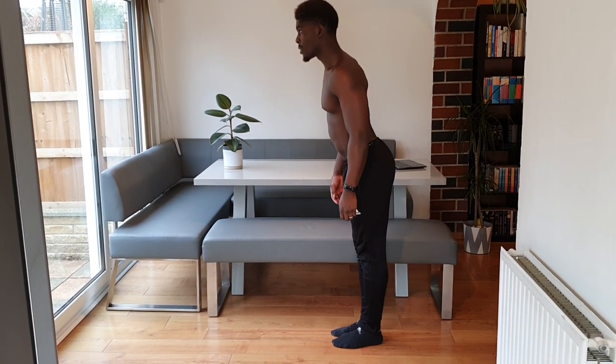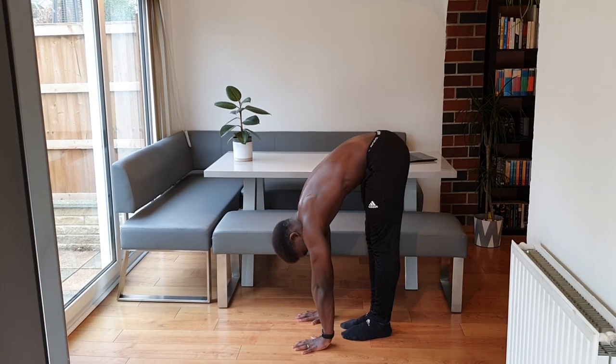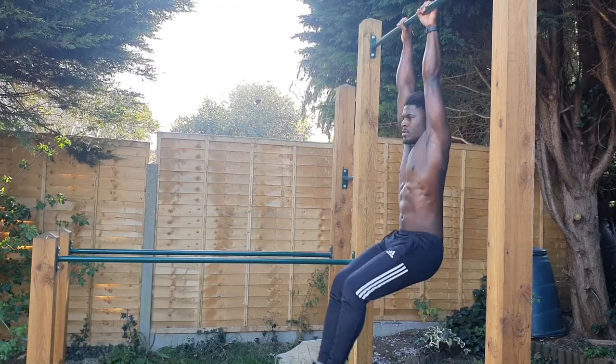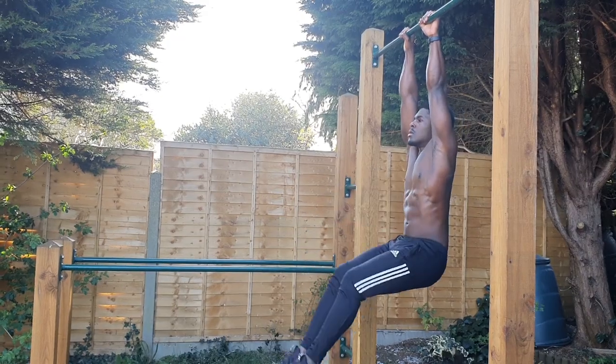Being able to fold forward and touch your toes is one of the telltale signs of a person's flexibility. The benefits of being able to do so include reduced likelihood of back pain, increased strength throughout the posterior chain, and the ability to bring that strength to bear in various exercises throughout a wider range of motion.